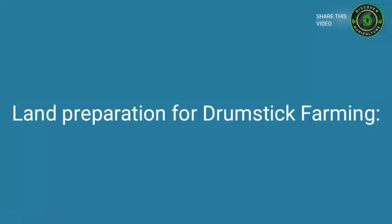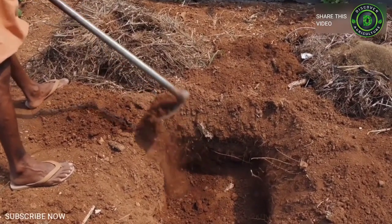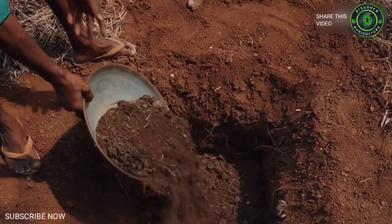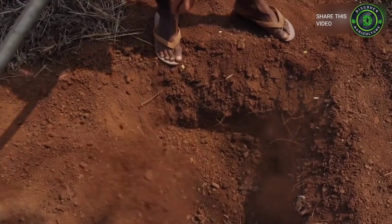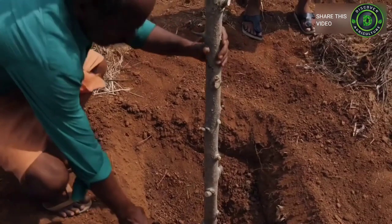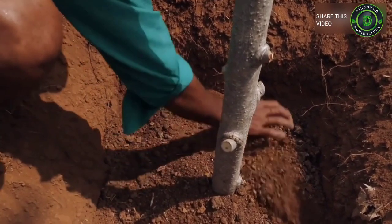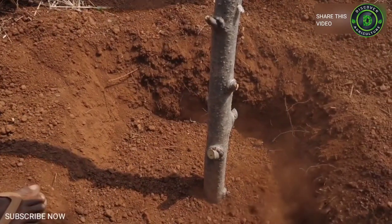Land preparation for drumstick farming: Deep ploughing of the land is required. About 20 tons of farmyard manure is incorporated per hectare at the time of the last ploughing. For perennial cultivars, pits of 45 x 45 x 45 cm are dug at every 6 x 6 meter spacing, while for annual cultivars pits are dug at 2.5 x 2.5 meter spacing. For leaf farming, 1 x 1 meter spacing can be maintained. Each pit is filled with a mixture of soil, 10 to 15 kg of farmyard manure or compost, 100 grams of nitrogen, 200 grams of phosphorus, and 50 grams of potassium before the onset of monsoon.